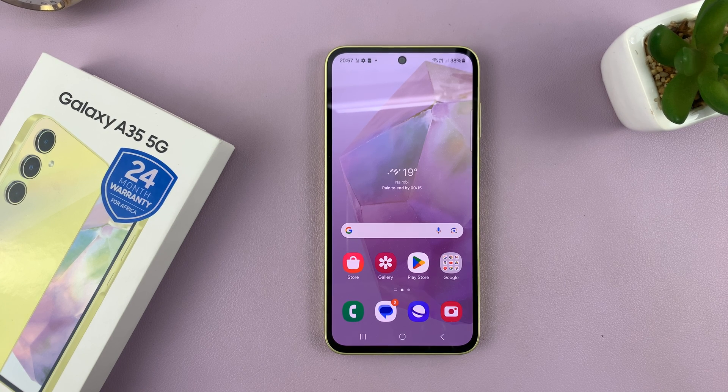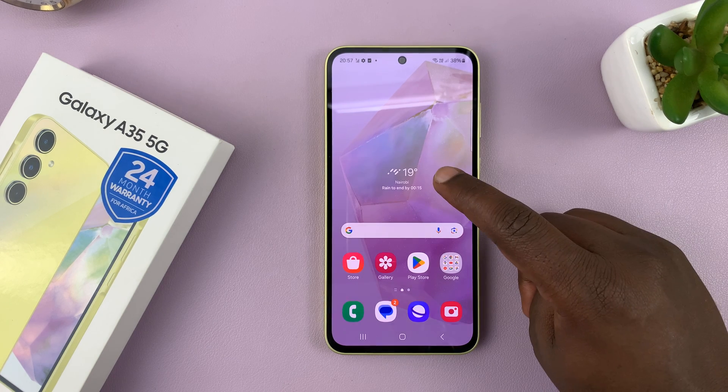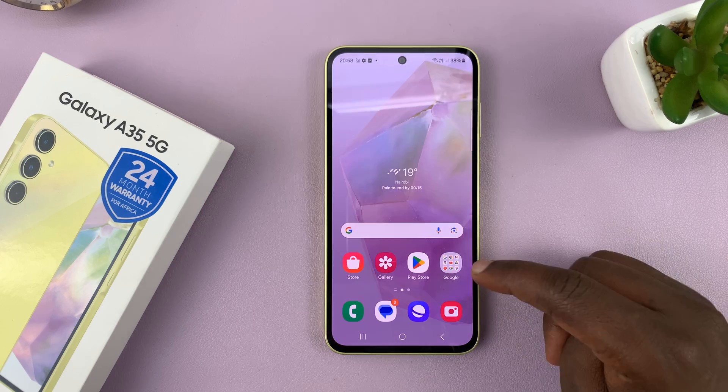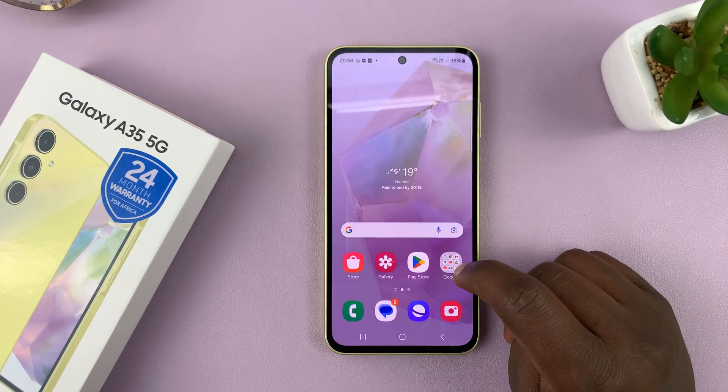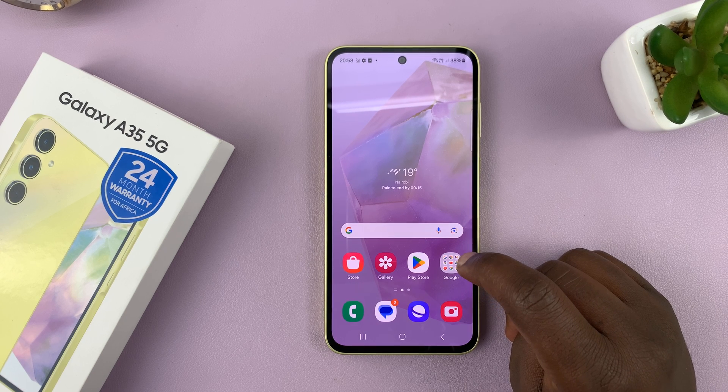I'll be showing you how to update your Samsung Galaxy A35 5G. To make sure you're running the latest software version, you can go ahead and update manually or enable automatic updates and have your phone update at night while you're sleeping while it's connected to a charger.